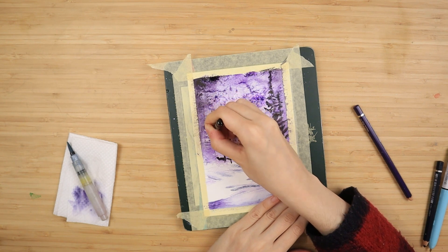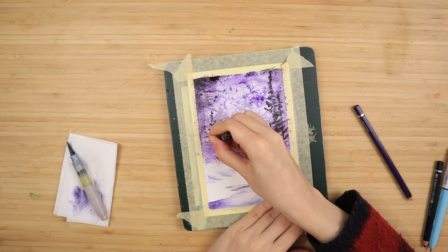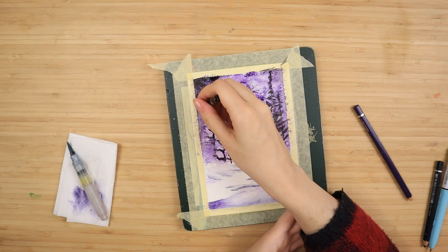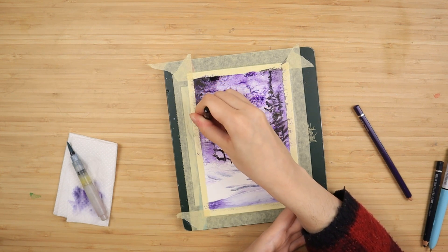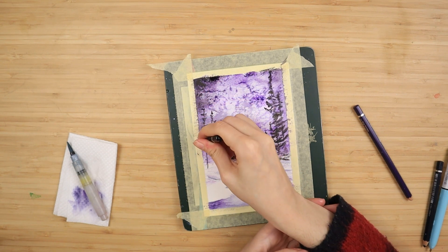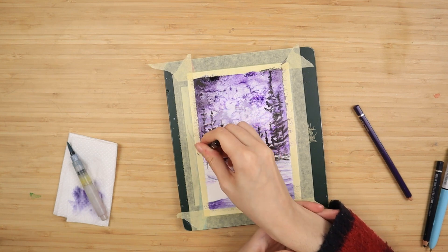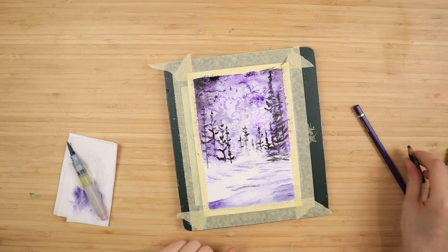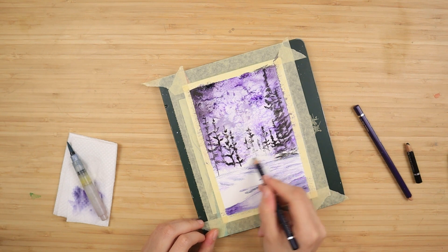If drawing is not your thing, there will be a free traceable available down in the description box below this video on my Patreon page. The traceable is completely free, but if you'd like to support me and the channel you can check out the memberships I offer over there, where we also do full painting tutorials and digital downloads. I believe this painting is going to be the digital download for the month of November in case anyone wants to print out their own Christmas cards.